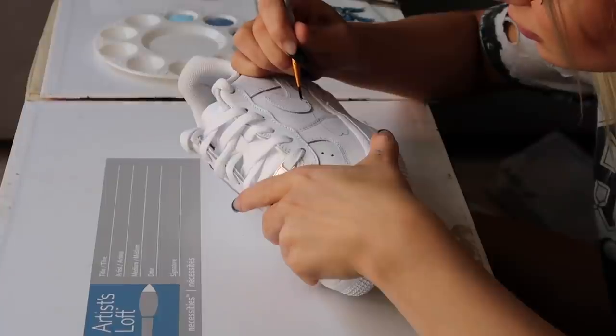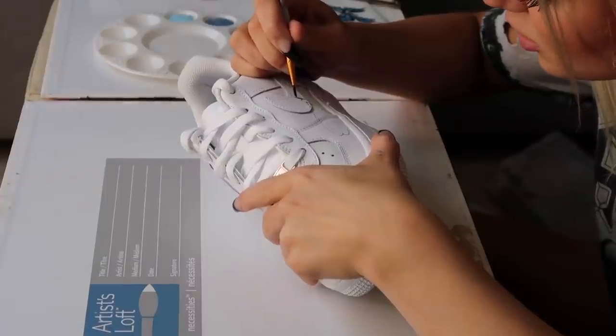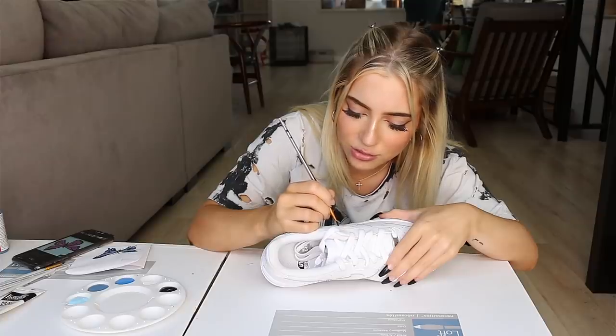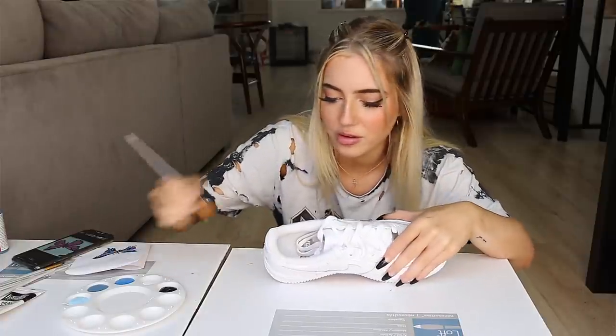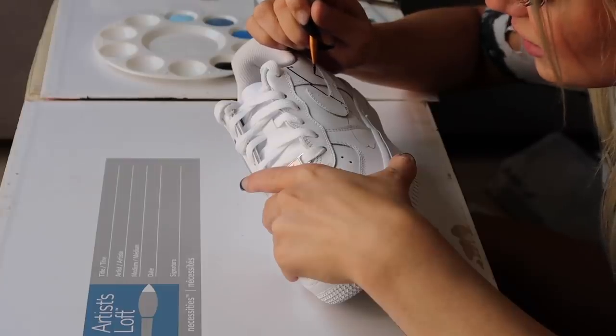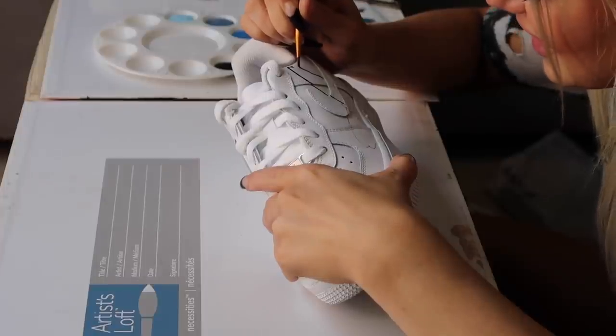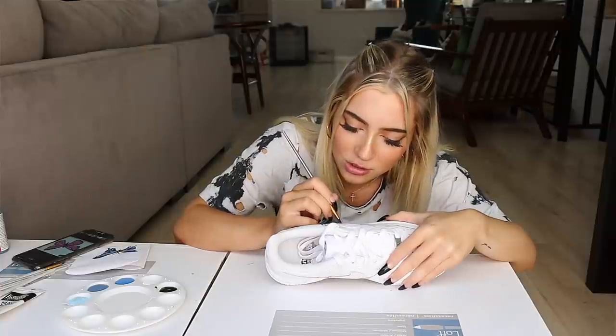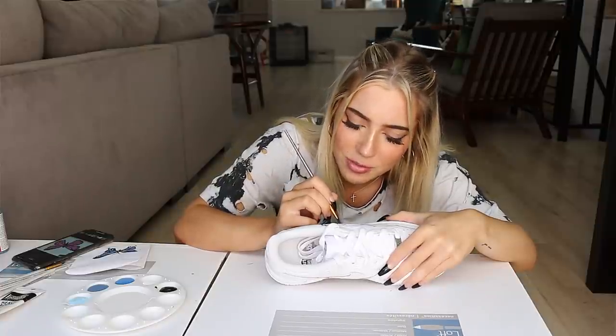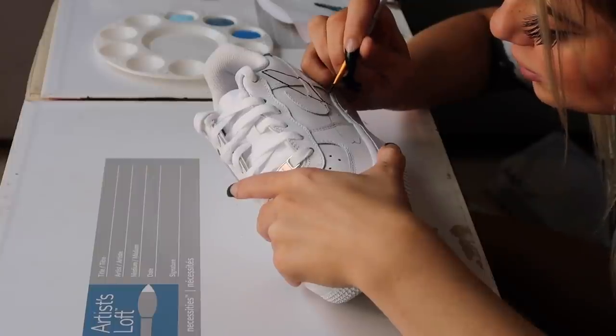I'm shaking. It's weird because there are all these ridges you have to worry about. I'm freaking myself out here. This is a shoe, guys — I spent $90 on these, okay? If this turns out horrible, I'm going to be really sad. Sorry if I don't talk at all this whole video, because this is absolutely terrifying.